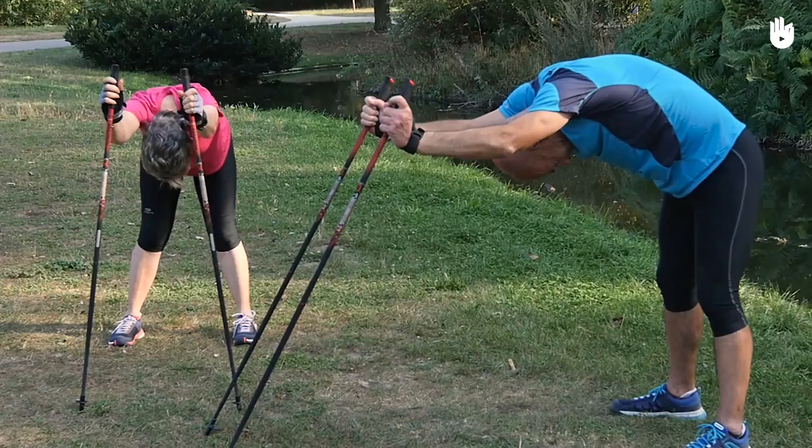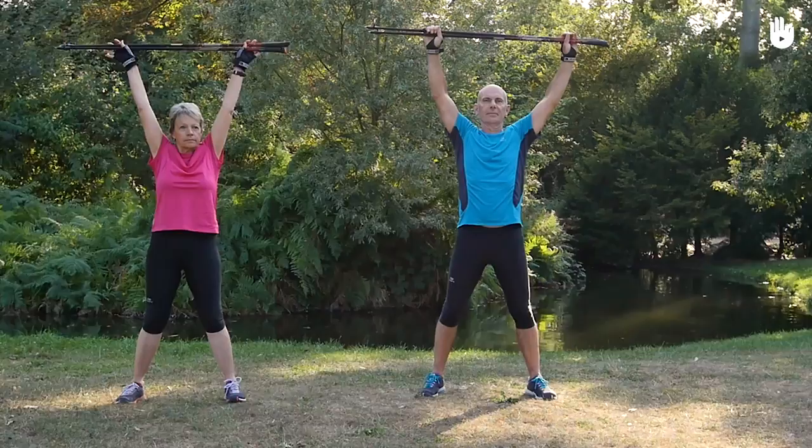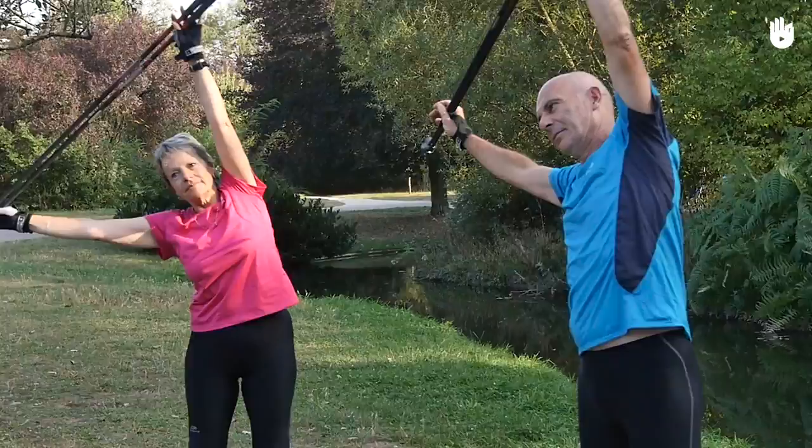Do this exercise five times. Now stretch your sides. Bring your poles together above your head, parallel to the ground, hands spread apart. Tilt your chest to the left without moving your hips. Hold this for 10 seconds, then slowly return to your initial position. Now do the same on the right side.